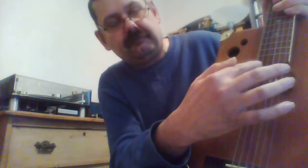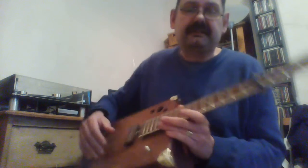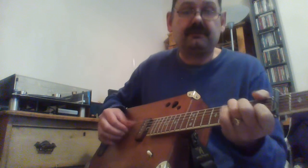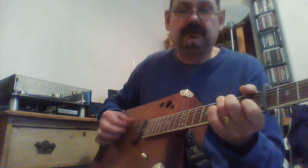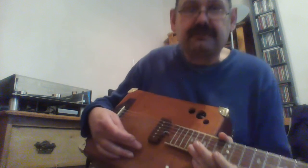I cut a sound port in the side, because it seemed silly to me to cut a hole in the top — having such a small soundboard where all the vibration was happening. So I put one in the side and a few decorative holes here as well. I played that at some open mics with some success.